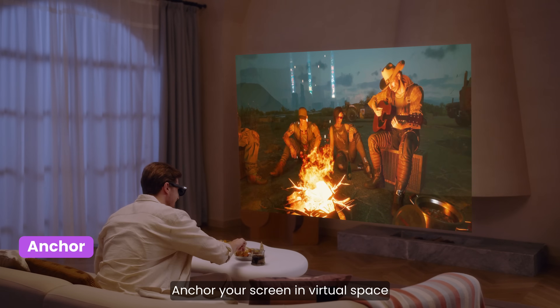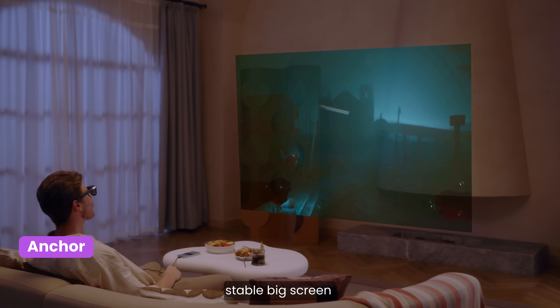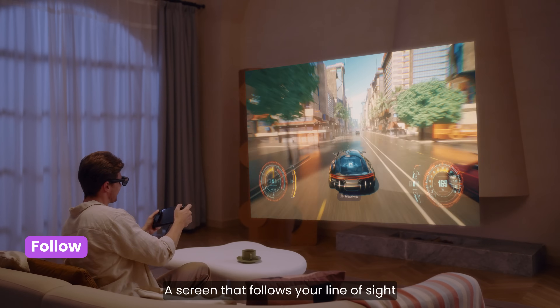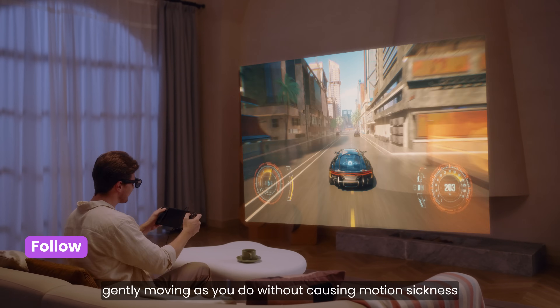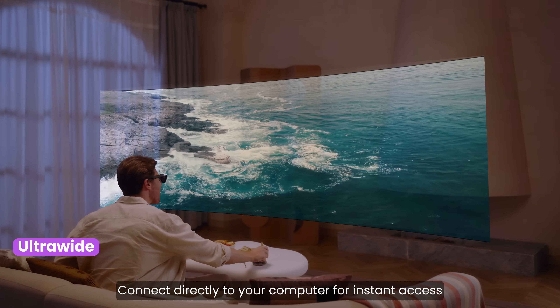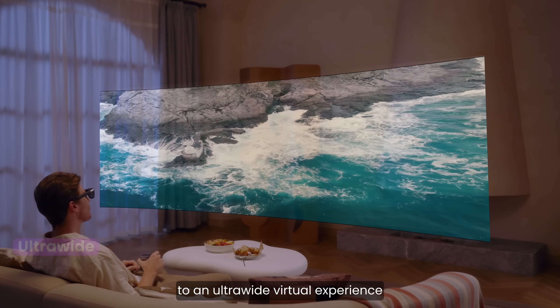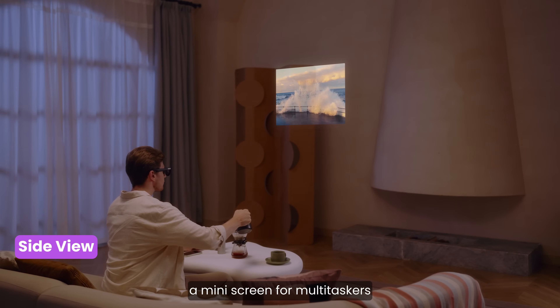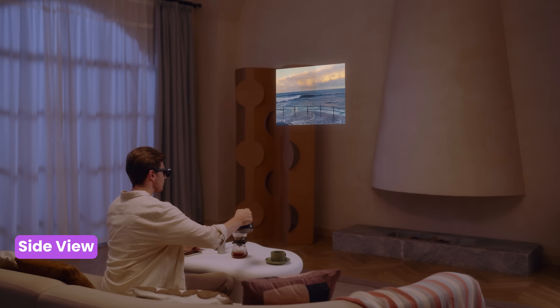Anchor mode: anchor your screen in virtual space so you can kick back with a smooth, stable big screen. Follow mode: a screen that follows your line of sight, gently moving as you do without causing motion sickness. Ultrawide mode: connect directly to your computer for instant access to an ultrawide virtual experience. Side view: a mini screen for multitaskers — for when the real world needs your attention, but you still want to catch up on your favorite shows.